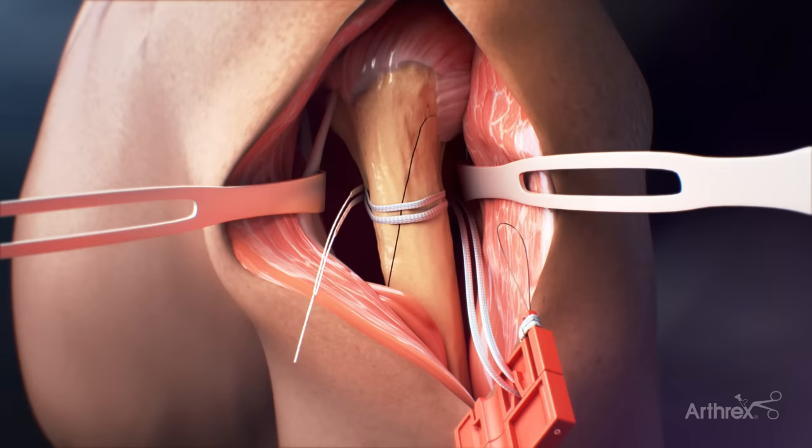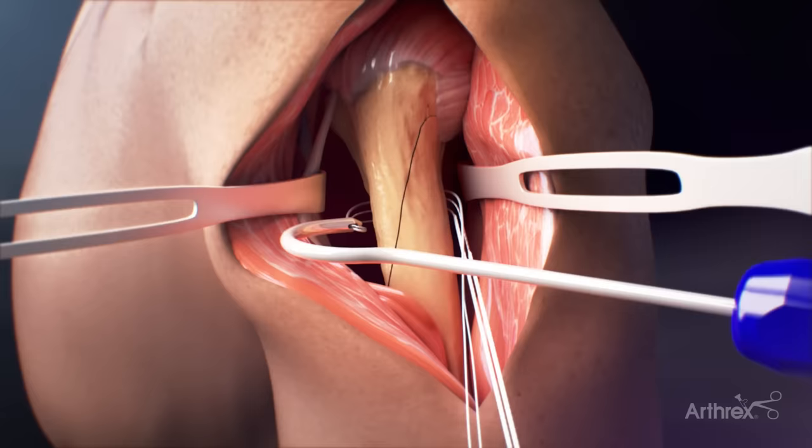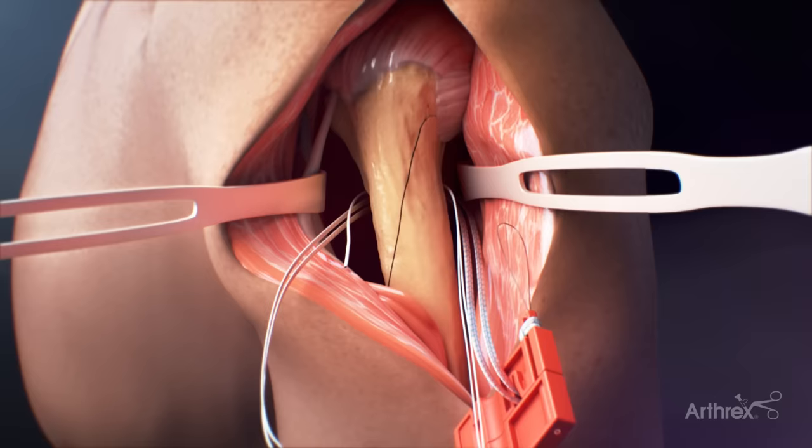If preferred, there is a passing hook that could also be used to facilitate the passing of the cerclage suture. The hook is placed around the bone. Then the fiber tape cerclage suture tail is loaded into the eyelet of the hook along with a fiber link suture. The hook is pulled back around the bone and the sutures are unloaded from the eyelet. Next, the tail of the fiber tape suture is loaded into the fiber link loop to complete the second pass around the bone.